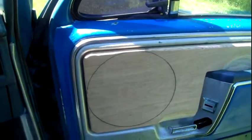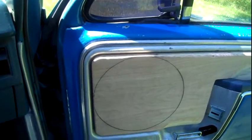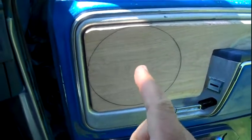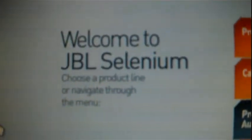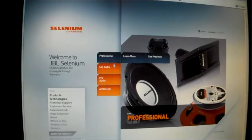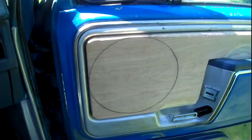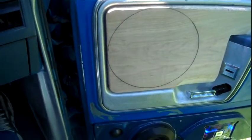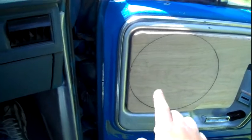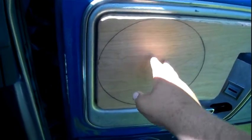Everyone will probably change over to Sundown pretty soon — that's just how the world works from what I've been seeing. But anyway, sneak peek: the reason I wanted two Selenium tweeters is because one guy said I only needed one. I'm going to have two tweeters in each door.